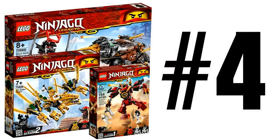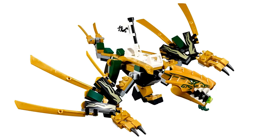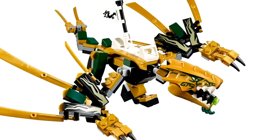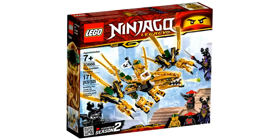Number 4: the second interesting thing about the Golden Dragon remake is its brand new dragon head. Not only is it the first dragon head to have a stud shooter in its mouth, but it's also a smaller mold-based head — whereas all previous smaller dragons had brick-built heads, this one is the only exception. It's a fun detail and interesting fact about this set worth pointing out.